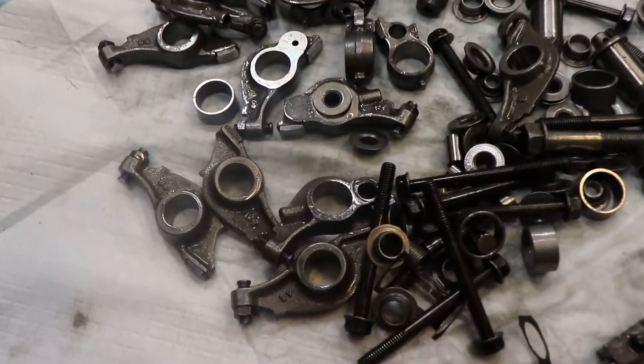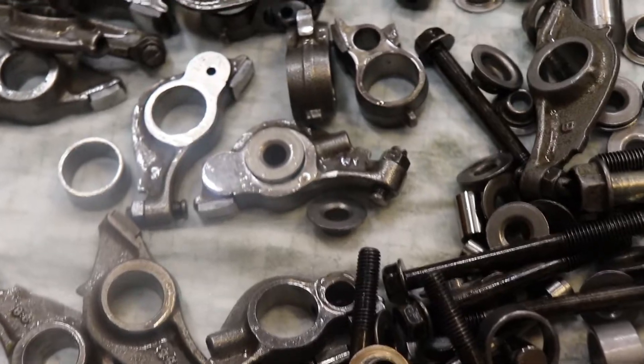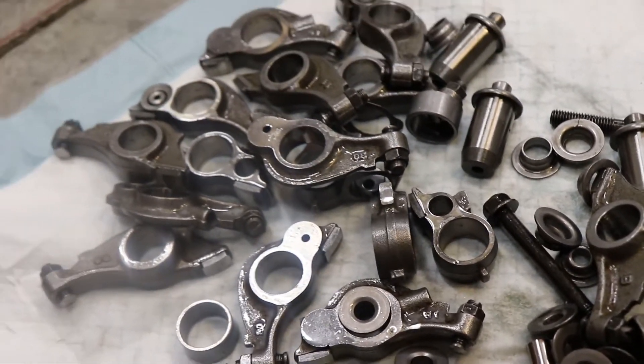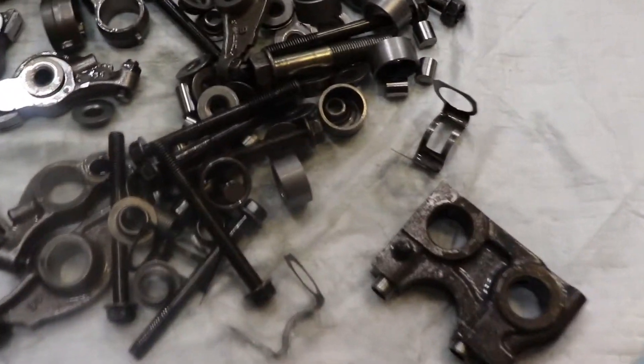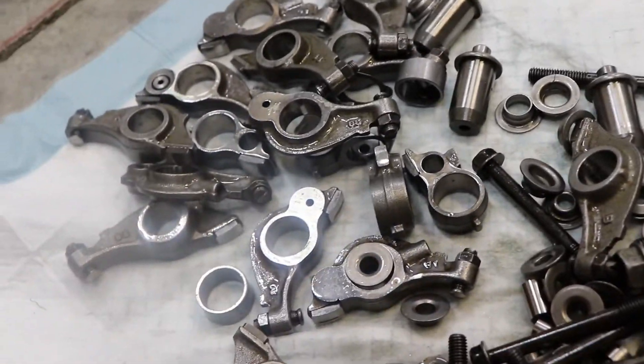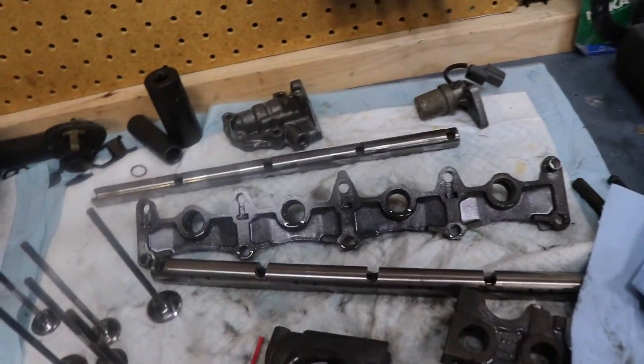These are the parts I left in the hot tank for an hour — they got surface rust on them. They're all soaked in WD-40 now so they don't rust anymore. They look pretty nice and clean, and all these other parts up here too.